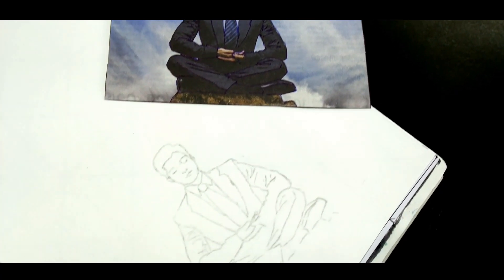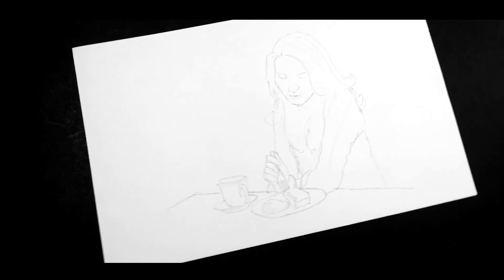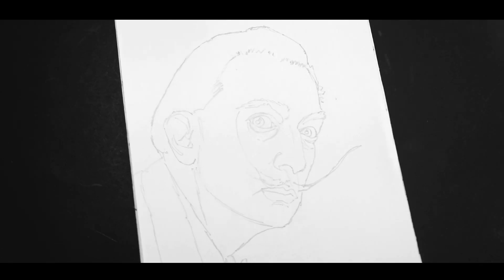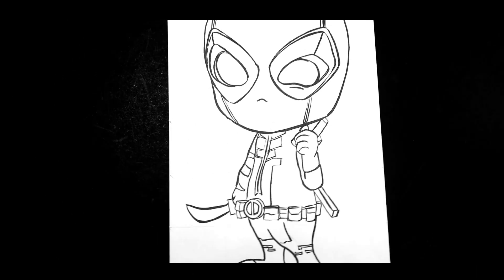Of these, drawing with grids is my favorite. Which one is yours? Let me know in the comment section. If you enjoyed the video, hit the like button and subscribe to my channel for more videos.